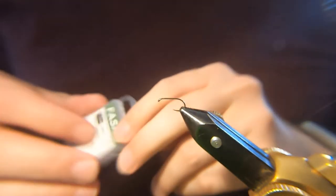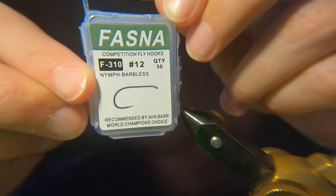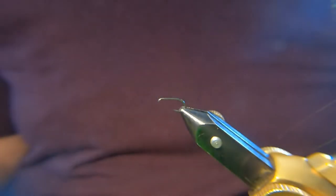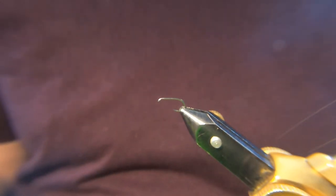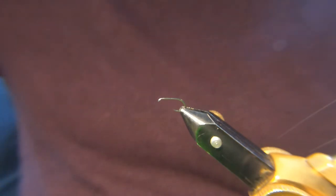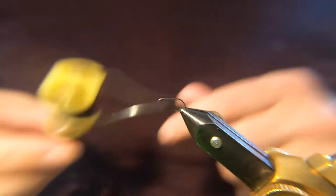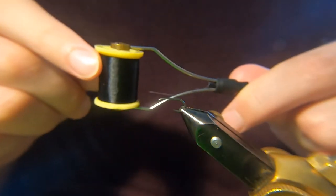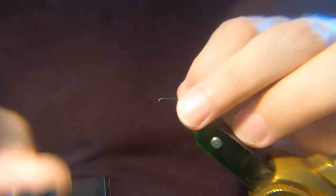Hi guys. On the vise we've got a FASNA F310 — it's a barbless nymph hook, kind of all-purpose I would say. It's a nice, strong hook if you're barbless. The thread I'm going to be using is just a black — it's a sheer, I think it's 14-0, just a standard black thread.